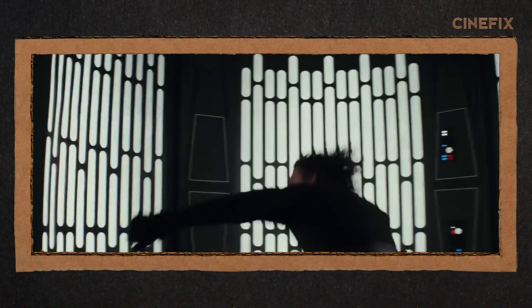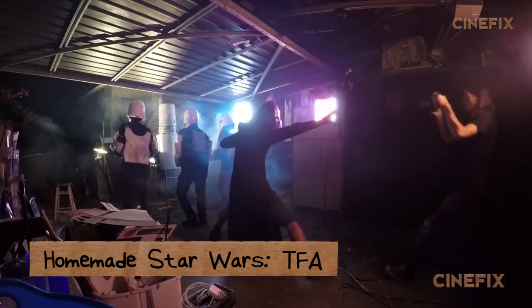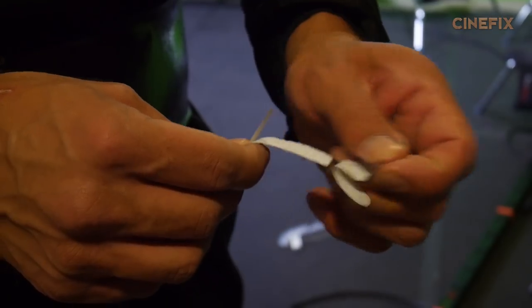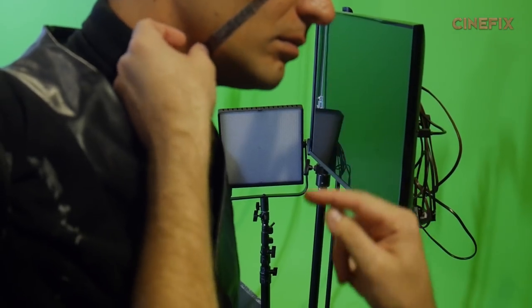In this trailer, Kylo Ren throws a fit. We had to find somebody who was capable of being a gigantic baby, and I figured the biggest baby in this office is me. For the costume, we repurposed some of the old Kylo costume from the Force Awakens trailer that Ben made. They're comfortable, dude. This is how you become who you are. This is how you fulfill your destiny. I added the scar by using a band-aid that I colored with marker. Nice wig, dawg. Thank you.